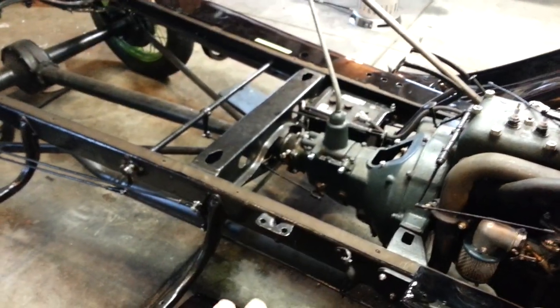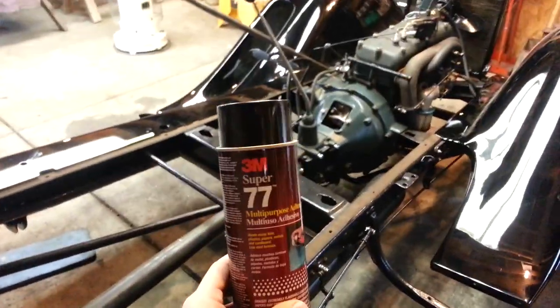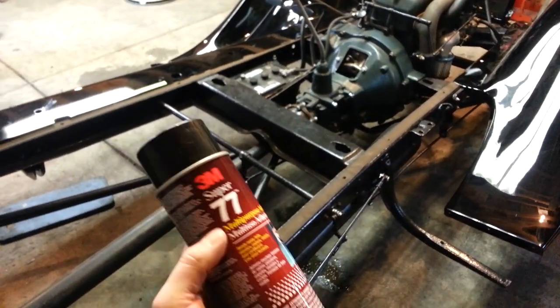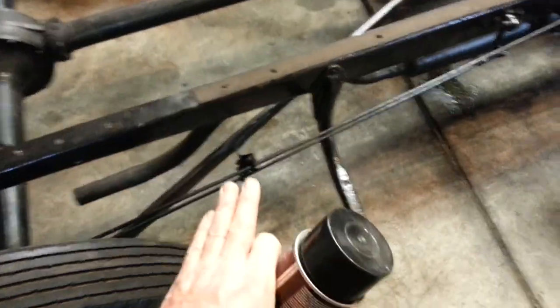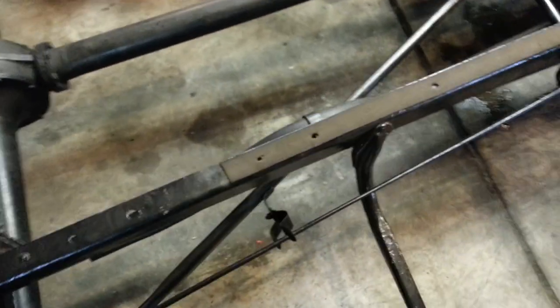It's very hard to just place this welt and let it sit there, so what we did is we sprayed one side of it with 3M77 Super Adhesive — it's a nice spray adhesive. Lay out your welt, spray the frame one coat, spray the welt one coat, wait about 30 seconds for it to tack up. Then you can place your welt on top of the frame exactly where you want it, tap it down and it should stay in place.